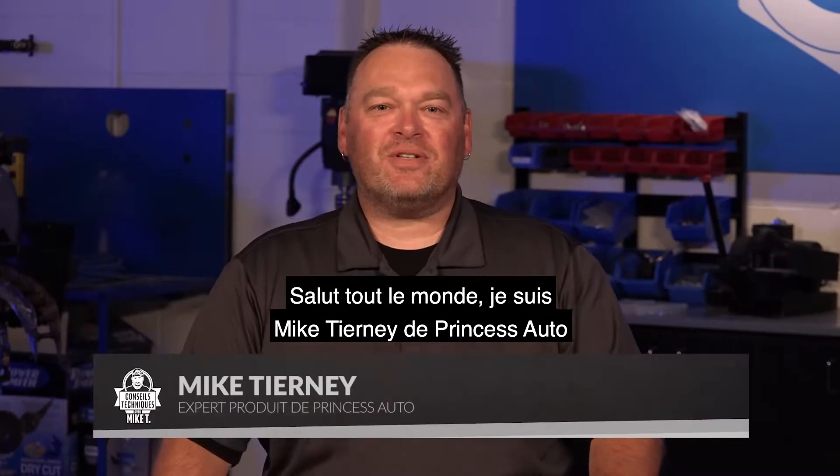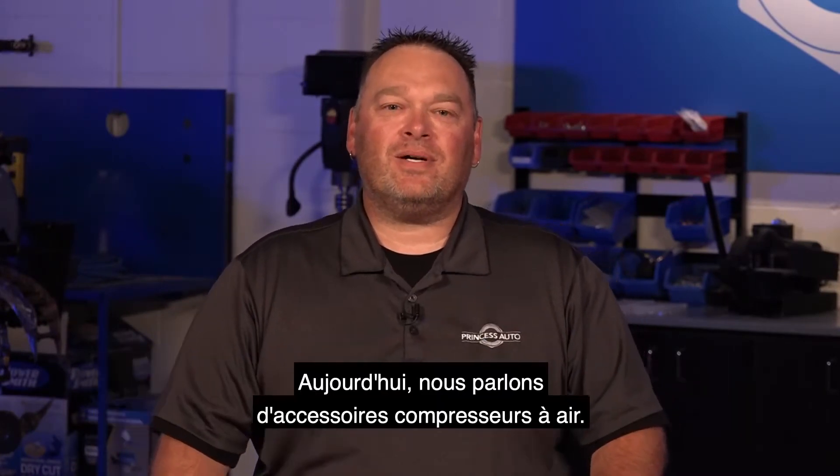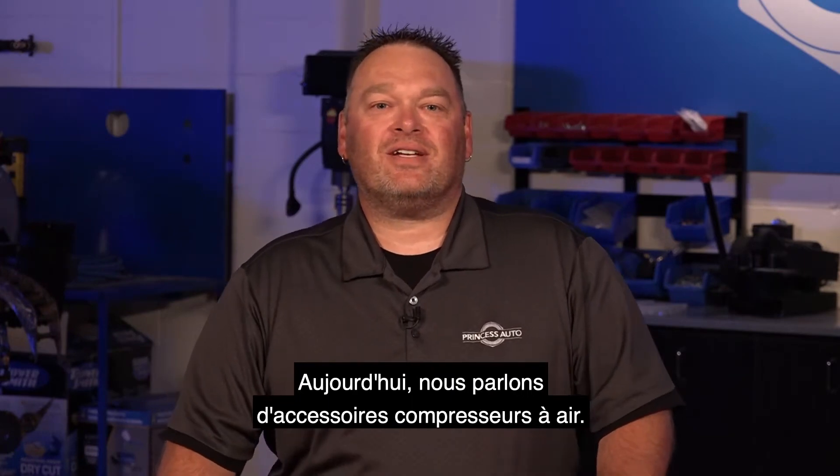What's up guys? Mike Tierney here from Princess Auto. Welcome to Tech Tips with Mike T. We're talking about air compressor accessories.